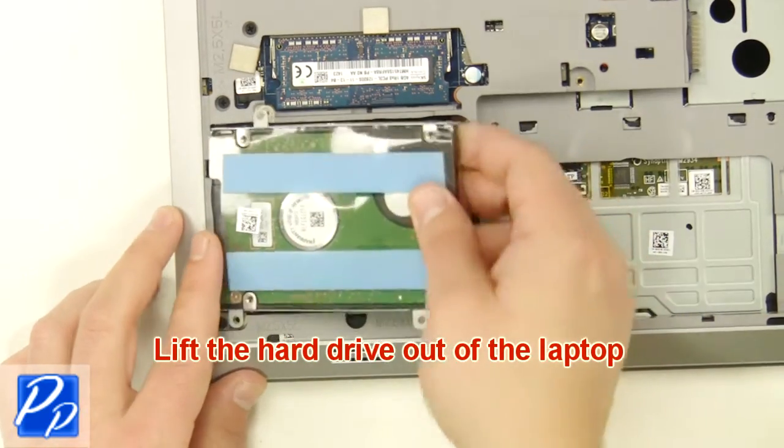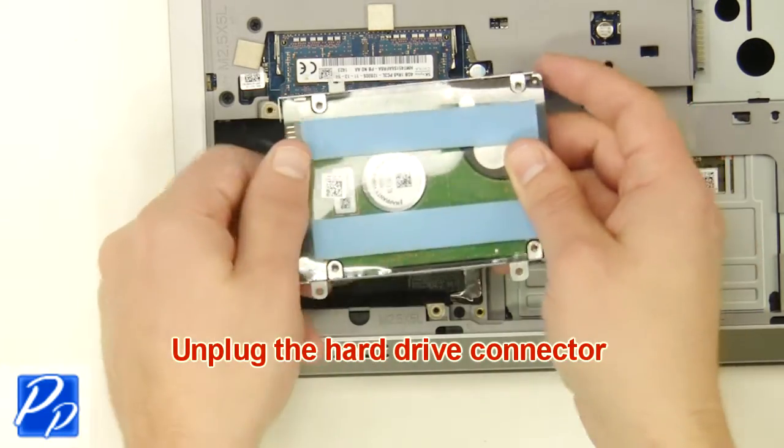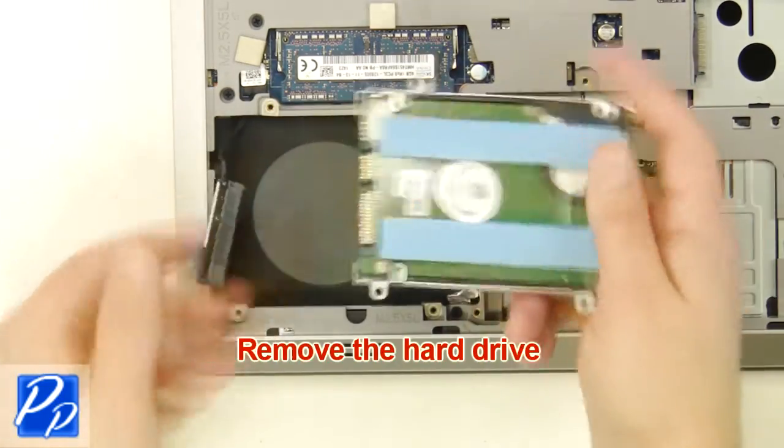Lift the hard drive out of the laptop. Remove the hard drive connector. Remove the hard drive.